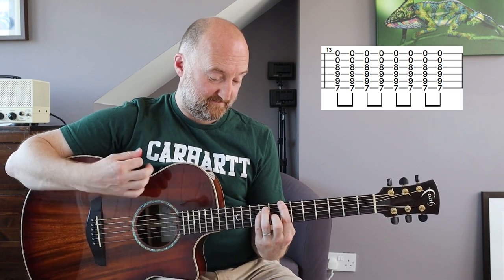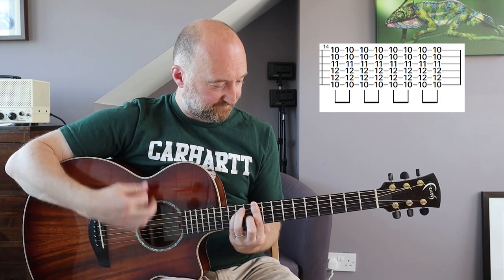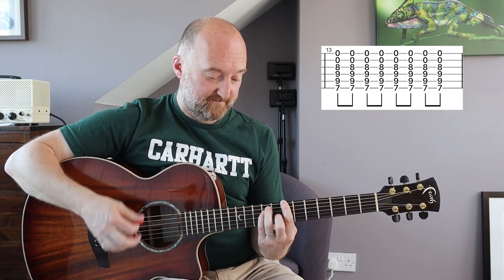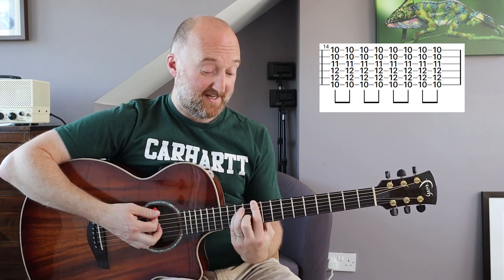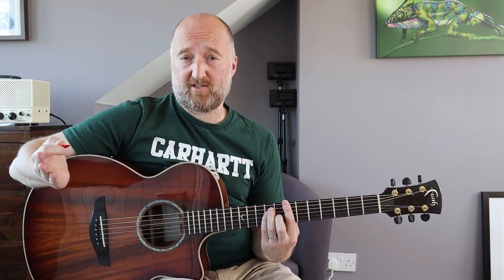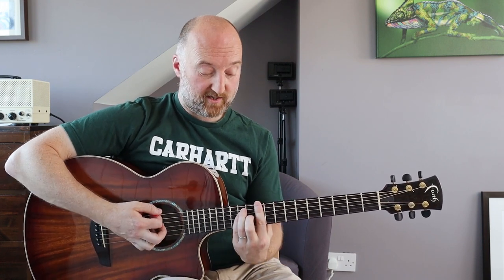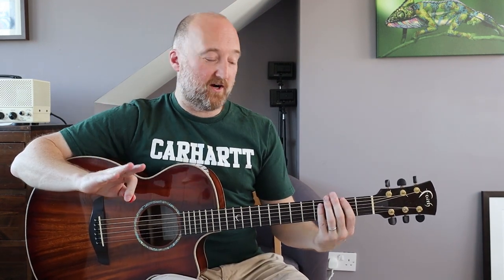That goes like this. You could leave those open if you like, but on the album he doesn't - he plays that as a four chord. You could do that either way, or open strings, and then just a normal D major chord there.